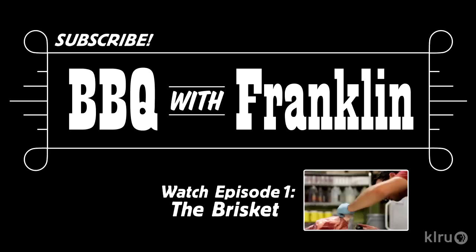Did you happen to see our episode on trimming a brisket? If not, somewhere on the screen there's something to click on — click on that.